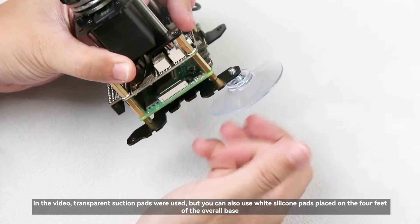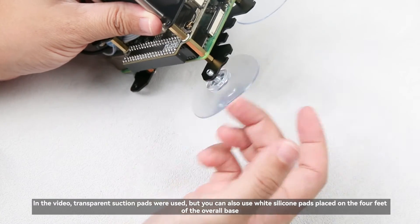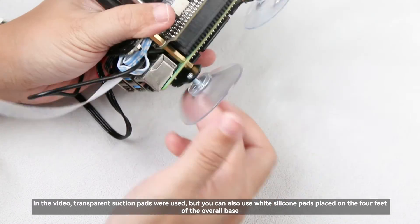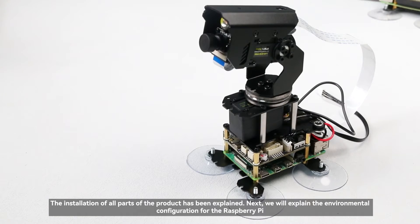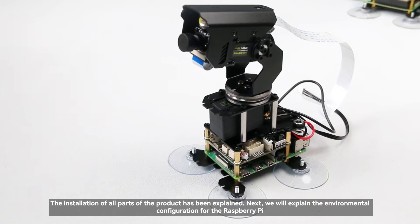In the video, transparent suction pads were used, but you can also use white silicone pads placed on the four feet of the overall base. The installation of all parts of the product has been explained. Next, we will explain the environmental configuration for the Raspberry Pi.